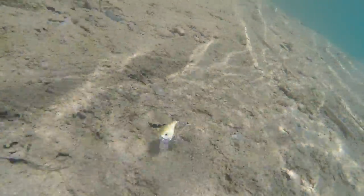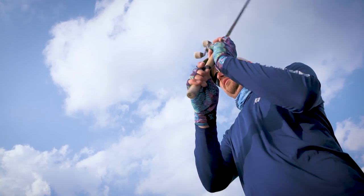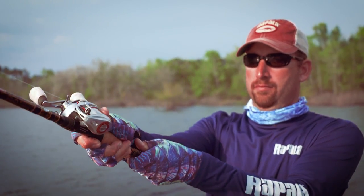This bait really reminds me of the DT6, one of the best casting ones out there. That thing casts like a dream — you can't ask for much else in a small crankbait.